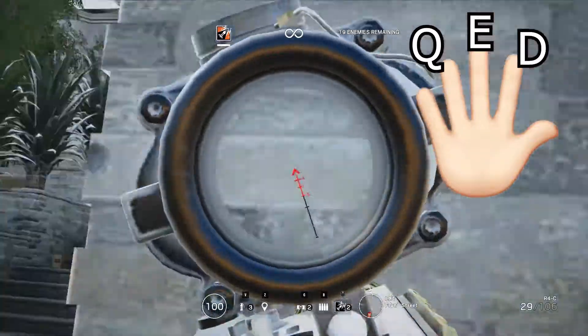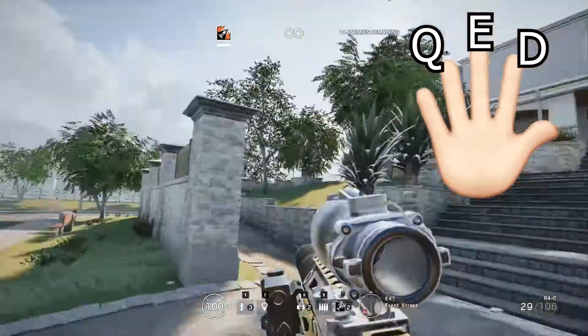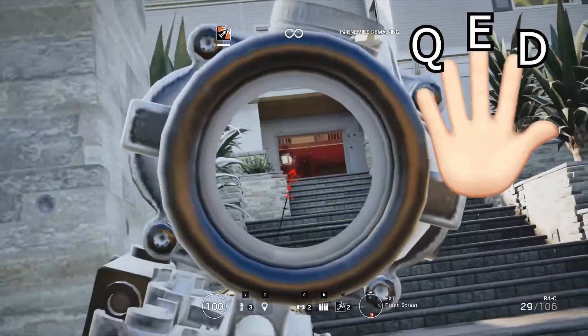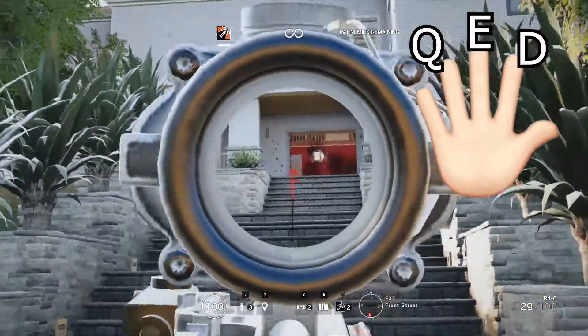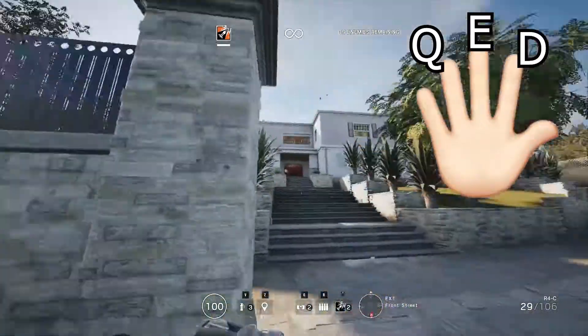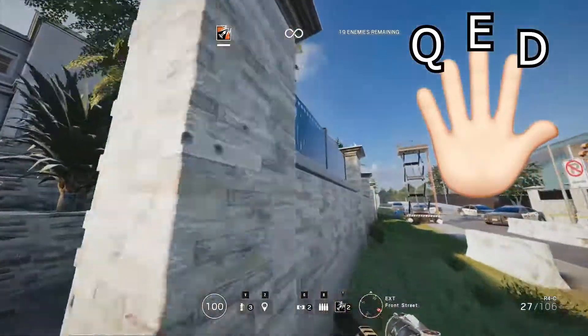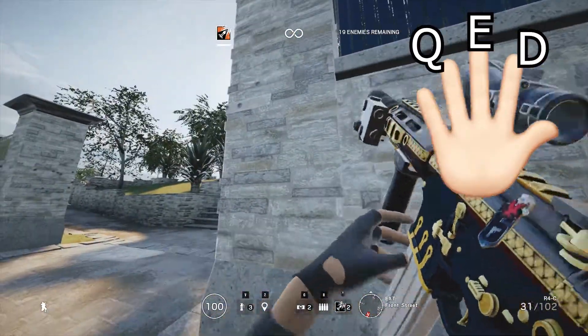With the fingers arranged like that it's going to feel really awkward at first. It did for me, but I just practiced a lot in T-hunt. You might not want to try it against players until you've got it down, because it's really going to screw up your aim until you're used to it. It did for me at least — it might not for you.